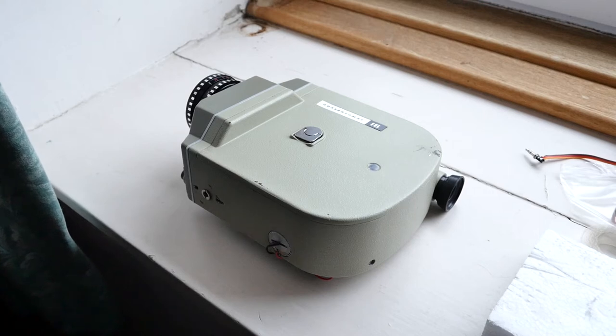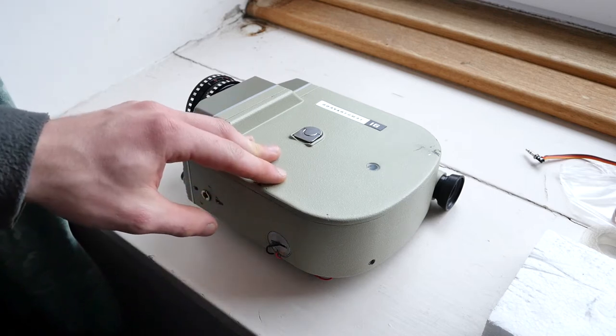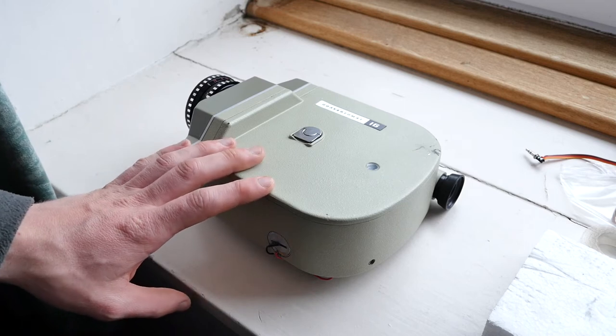In this video I will be going over how to disassemble the Krasnogorsk 1 camera, and most of this will probably apply to the Krasnogorsk 2 and 3 models as well.